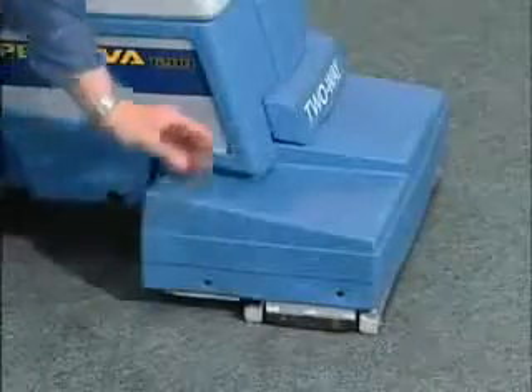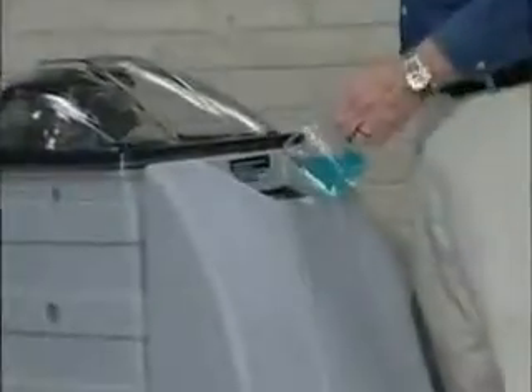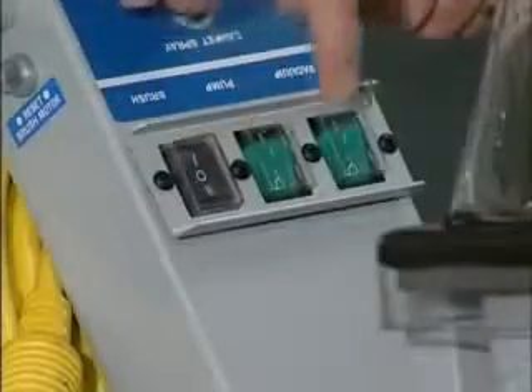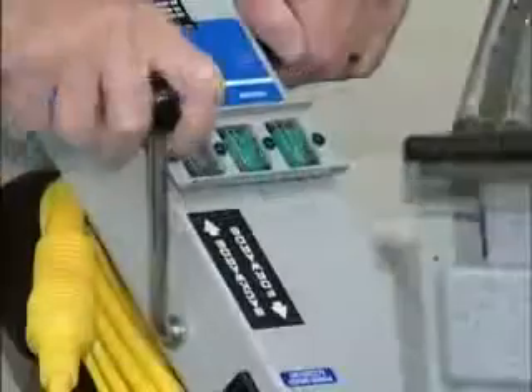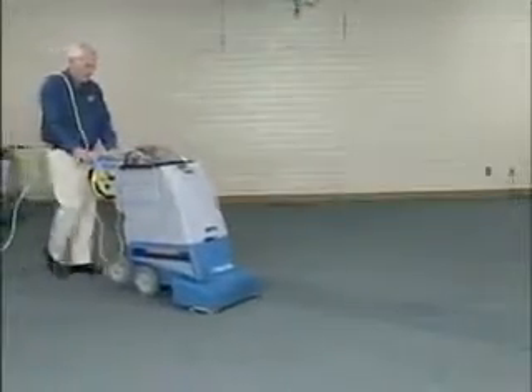The side extension allows you to clean right up to the baseboard. Let's do some cleaning. After you have filled the solution tank with water and the proper amount of your cleaning solution, turn on the switches, move the lever to the forward position on the Supernova, push the activate switch, and start cleaning.